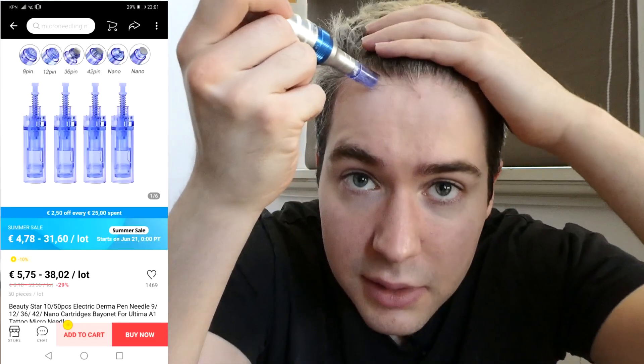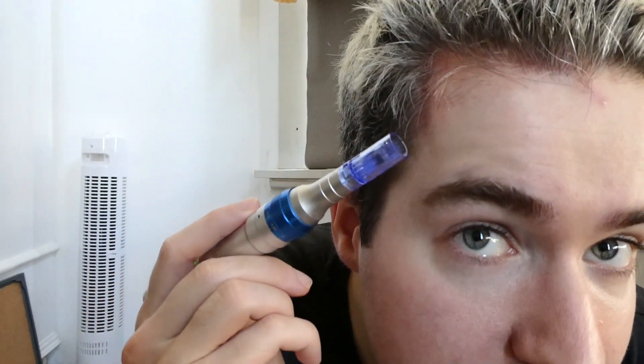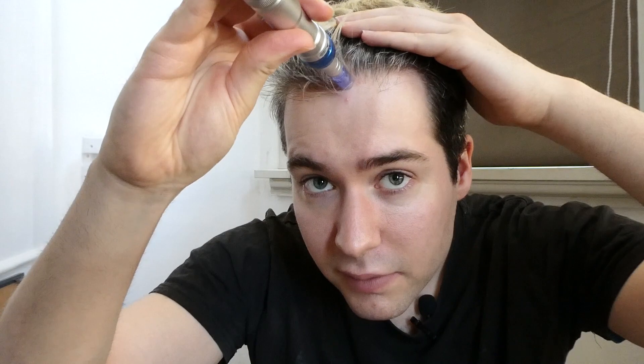You just go like that and go over the area another time. After you finish the session of microneedling, you should wait 24 hours before putting on anything like Minoxidil or any other topical treatment — like Stimoxidine or Ninoxidil.